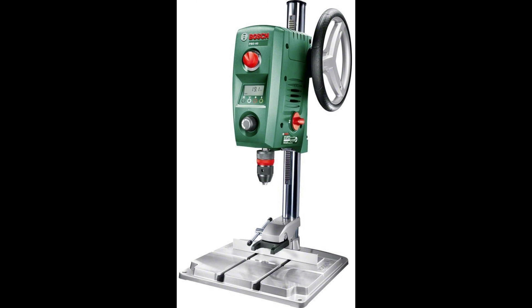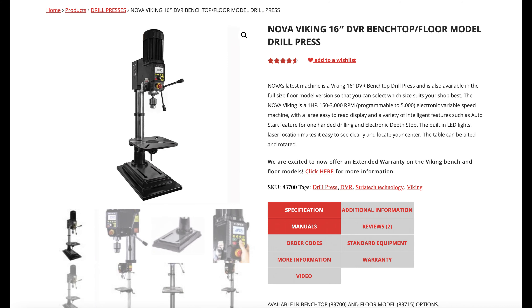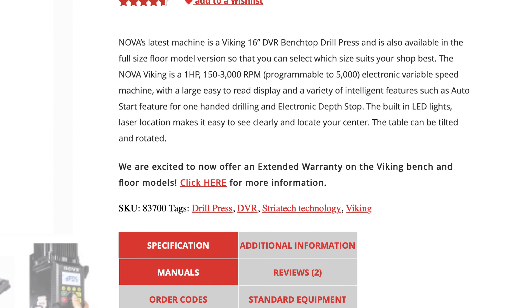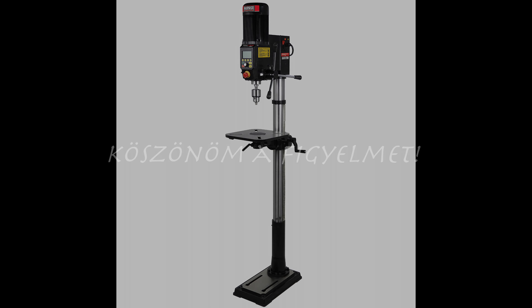Az én elég szubjektív véleményem szerint alkalmi hobbiasztalos célra bölcsebb választás lehet egy jobb minőségű égszíjas butafúrót venni féláron és az árkülönbséget másra elkölteni. Vagy ha valaki ragaszkodik a digitális sebességállításhoz és digitális mélységmérőhöz, a kis Bosch PBD-40 is bőven jó hobbicélra a maga korlátaival, harmad-negyed áron. De ha valaki egy minőségi, erős, nagy tudású, digitális, kényelmi funkciókkal gazdagon ellátott gépet szeretne, akkor a gép tudása alapján abszolút reális ez az ár. Szóval egyelőre nagyon tetszik, remélem hosszabb távon sem fog csalódást okozni. Köszönöm a figyelmeteket.